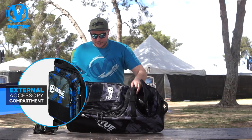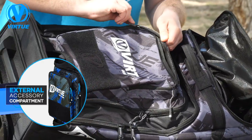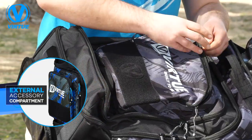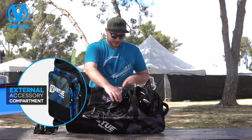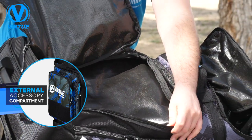Going into the other compartments on the bag, you've got this sweet zipper pouch here — a very good spot to put barrel covers, ID cards, things of that nature. Then you've got an additional spot, a very good place to put your barrels. All of these compartments are going to be waterproof lined.